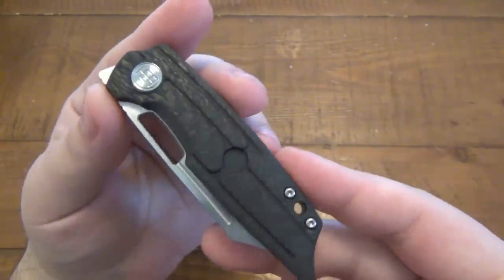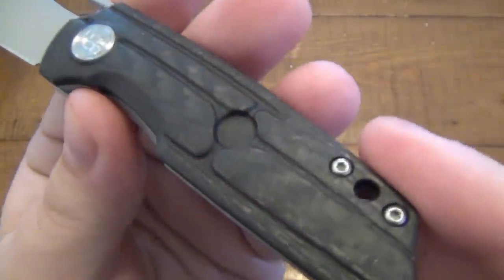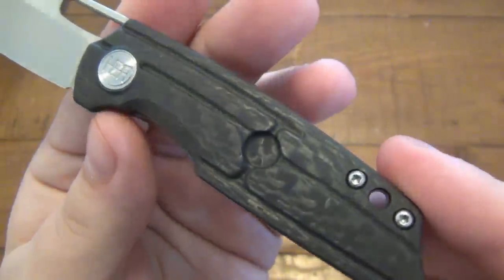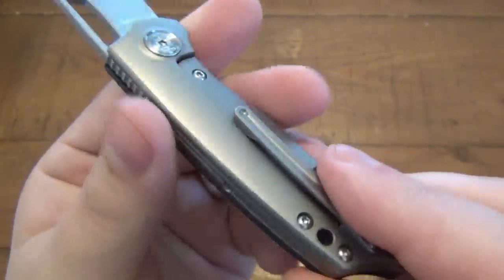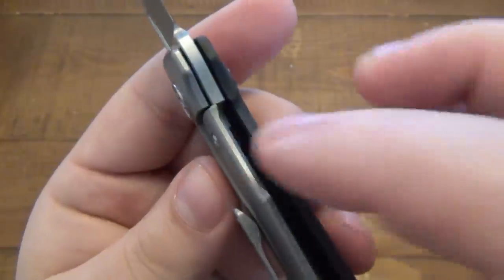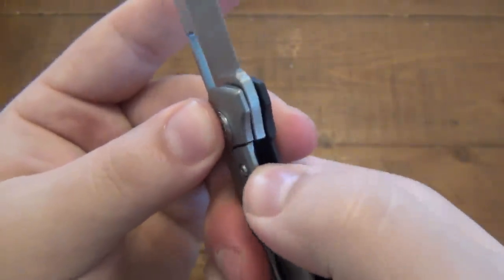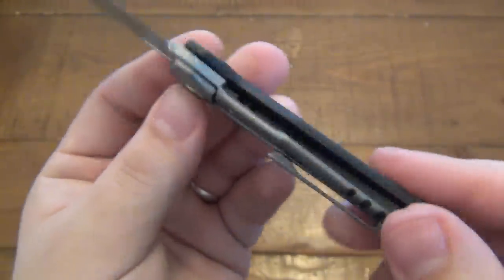So let's talk about this knife. First, let me give you some specs. As I already mentioned, carbon fiber - it's 3D machined, very nice design. Carbon fiber scale over a titanium frame lock, titanium pocket clip as well. There is a lock bar insert in here which doubles as a stop point for over travel, so you're not going to hyperextend that lock bar at all.